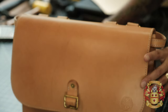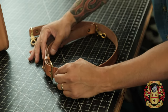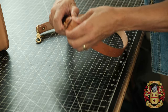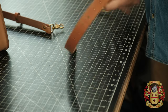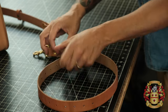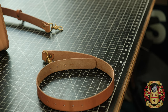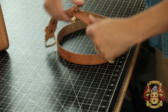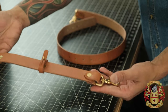M, like in mommy, is the shoulder strap — the main body. If we take this off, that's the main strap. That's M. And N, like in Nancy, is the buckle end of the strap — that's the buckle end of the strap.